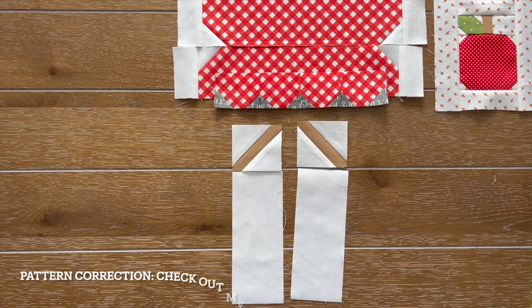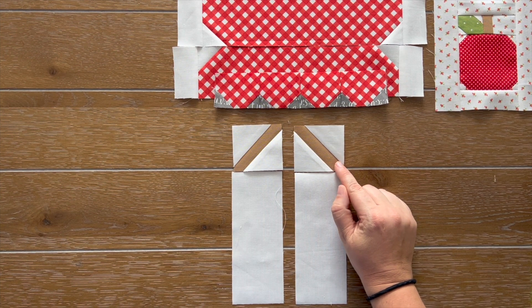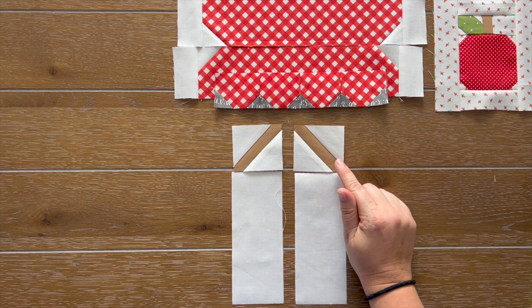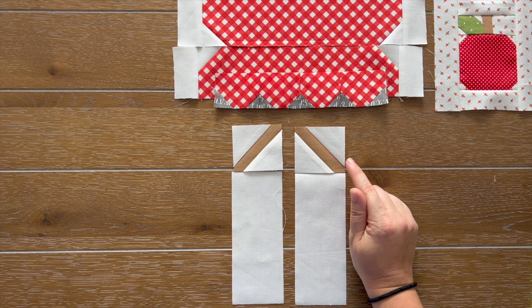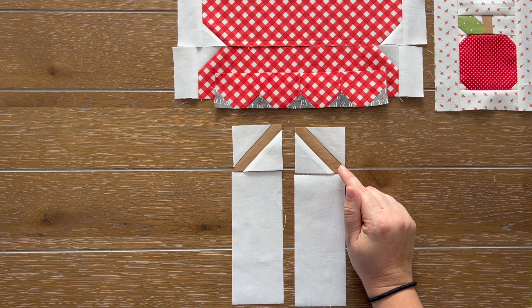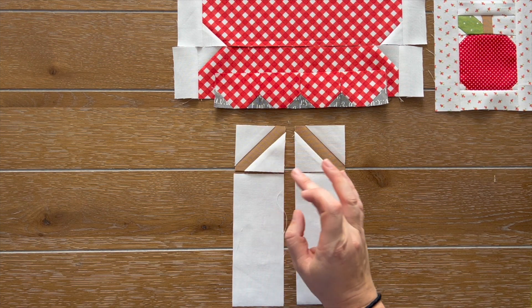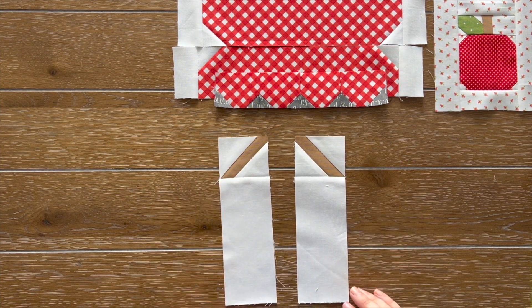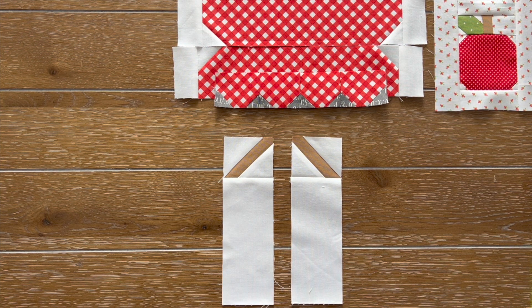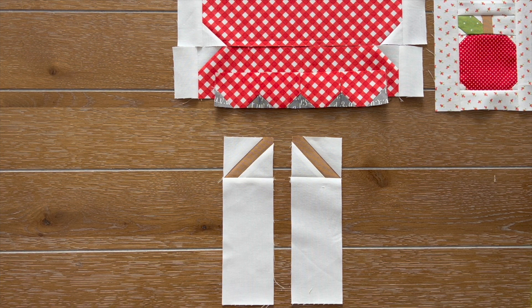It looks like I found a little error in the pattern on those measurements. Go ahead and check out my pattern corrections page to see what this is actually supposed to measure. It is correct in the cutting instructions, but in step six I say it's actually a square measurement, and that is not true. It actually measures as stated in the cutting instructions for fabric R. Just head over to my pattern corrections tab on my website. I just finished with step seven, and now we are going to skip steps 8 through 13 — those are for the strawberry block — and immediately go into step 14.